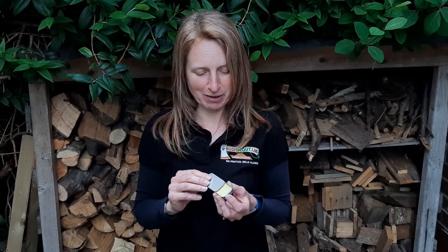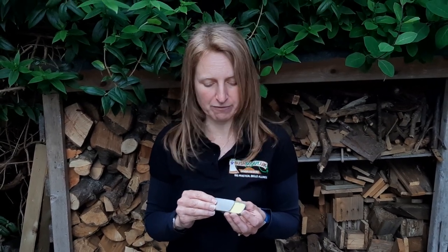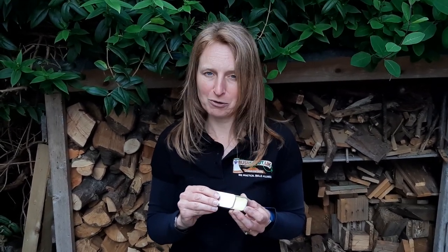So here's our finished plantain balm. It's set now and is absolutely perfect for rubbing on any dry skin, irritated skin, bites or nettle stings — things like that should give really good relief. So there we go — a nice, successful little project.